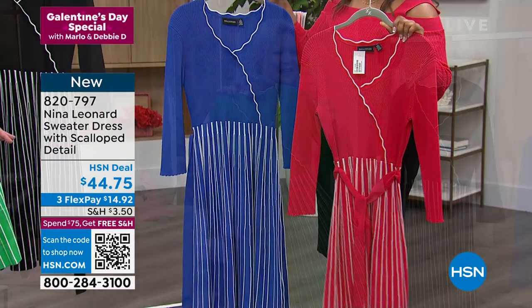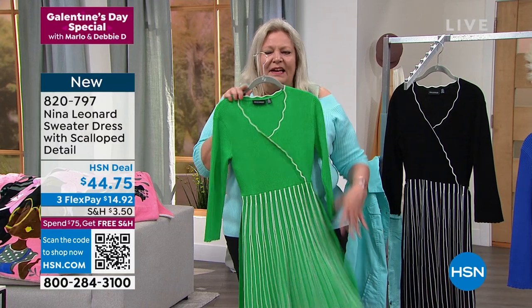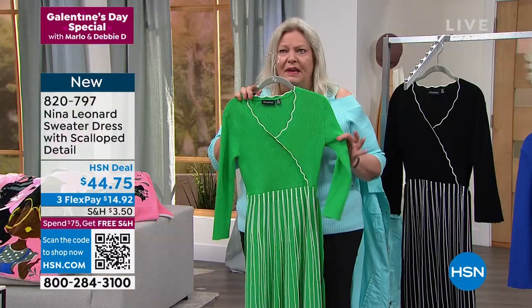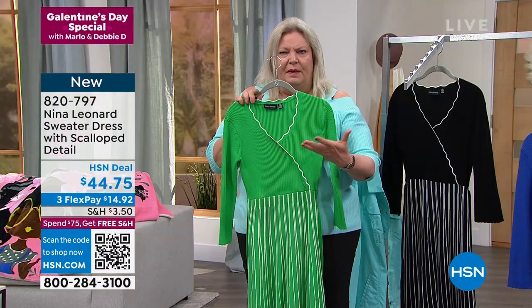And that green — green is one of my favorite colors ever. It's so pretty. I love that they're all tipped and edged in the ivory white. I think it really makes all the design elements pop.